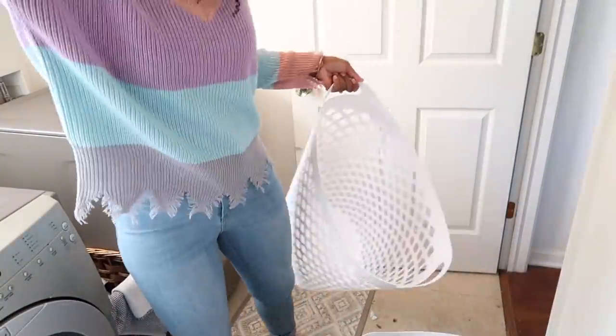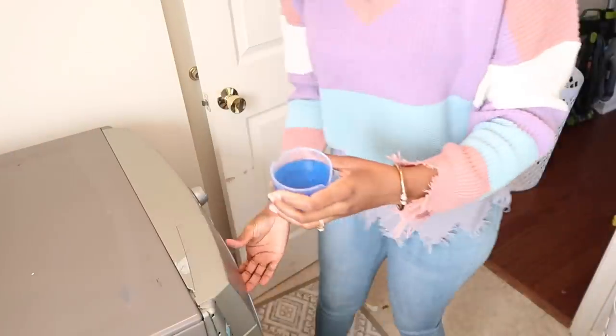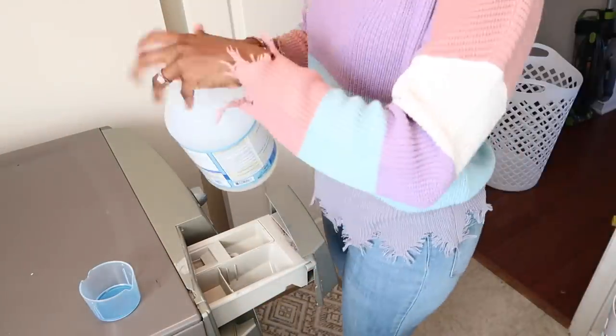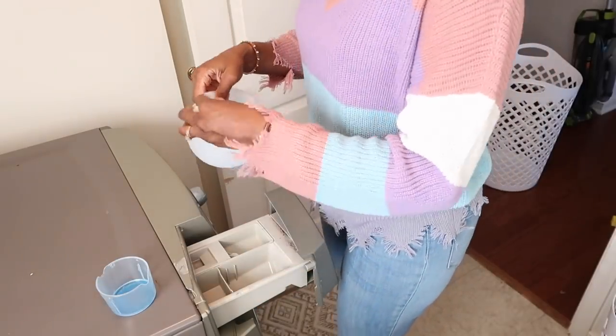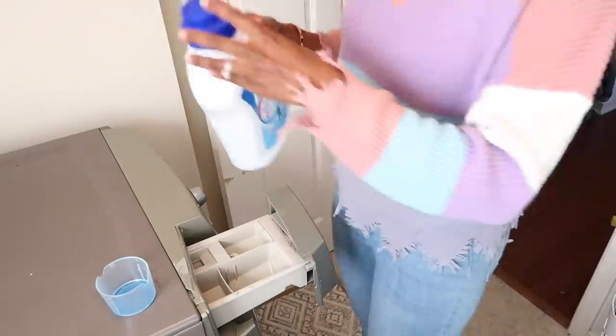I'll also be cleaning and decorating my home for Valentine's Day. I really hope you guys are ready for this quick get-it-all-done. I hope you have me on your TV, your tablet, or any other devices that you may have around your home.